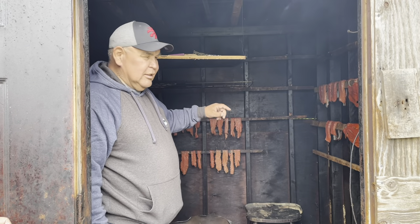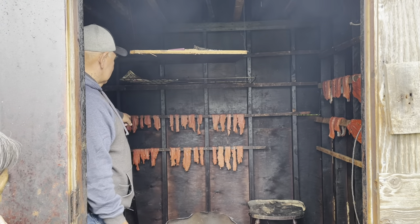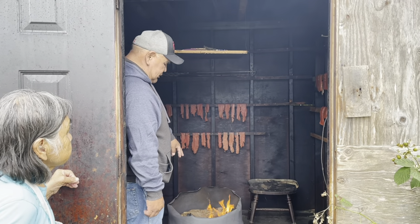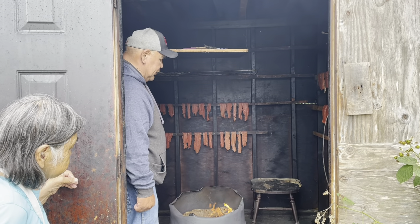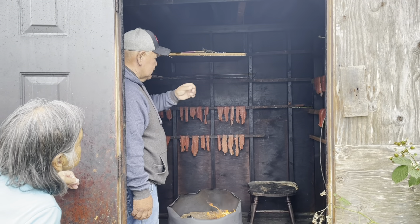She'll smoke them, turn them over in a day and a half, two days. Those are the little squeeze strips, the turkey strips, further back there. Using alder for the smoker. She just didn't slice them too much, you see.